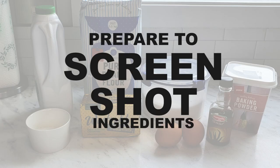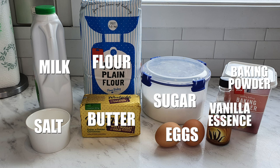So this is what we need. We need milk, flour, sugar, baking powder, salt, butter, eggs, vanilla essence, and whatever it is that you want to decorate your dish with. Are you ready to do it? Let's get into the kitchen.